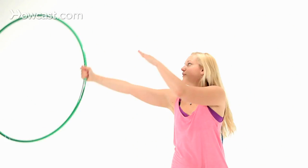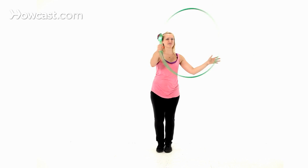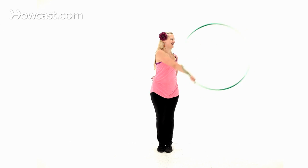Notice how my hand — the hoop is rolling across the back of my hand, but staying in this plane. It should look as if it's floating across in front of me without dipping down below my bottom hand. Again slowly, a little faster.